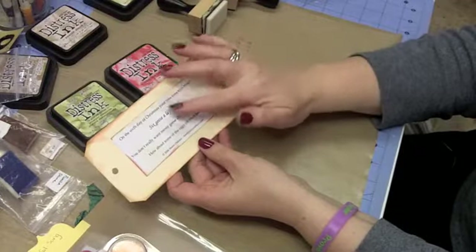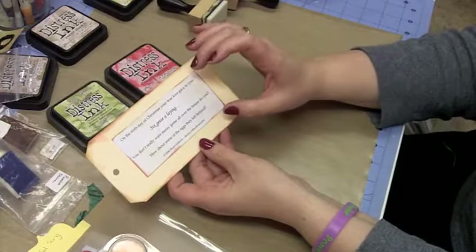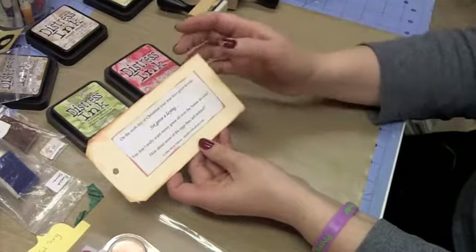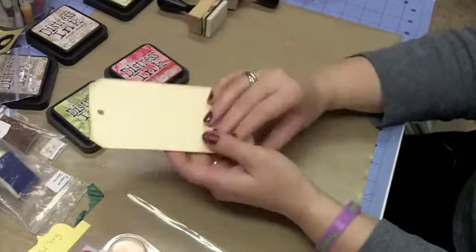I didn't want it so much on the front side, and you'll see why in a minute. What I did is on my white piece of cardstock that I had my sentiment — my phrase — printed on, I used Antique Linen to kind of mess that up a bit because it was too white against the Manila. And then again, I went around it with the Festive Berries and the Pilled Paint. We're using more traditional colors today.